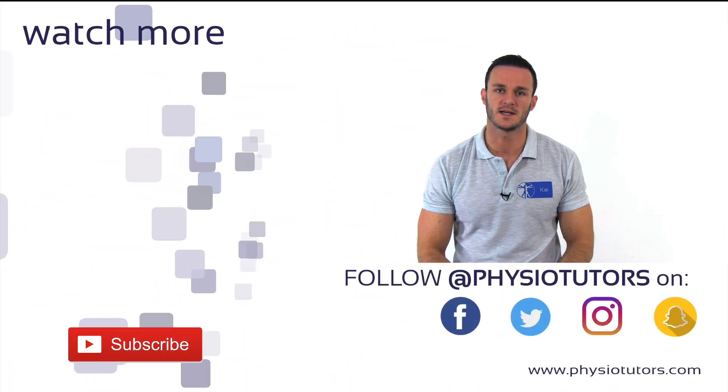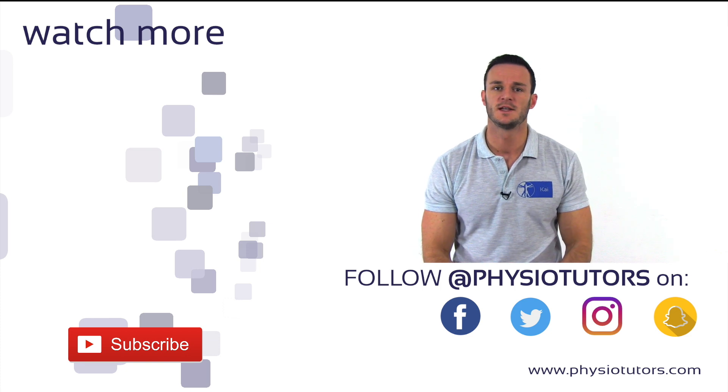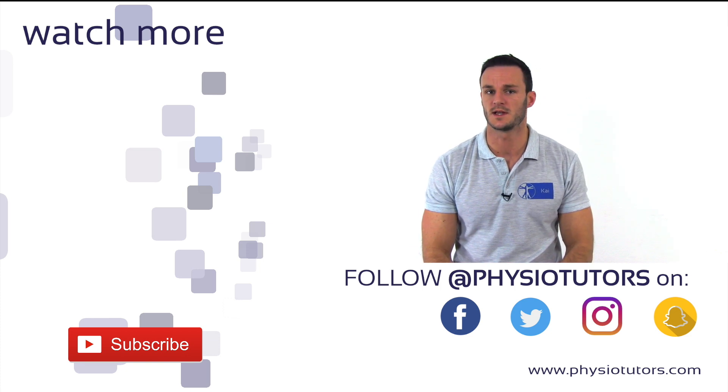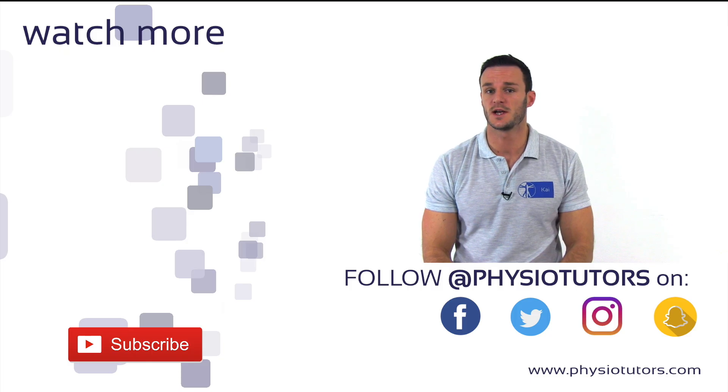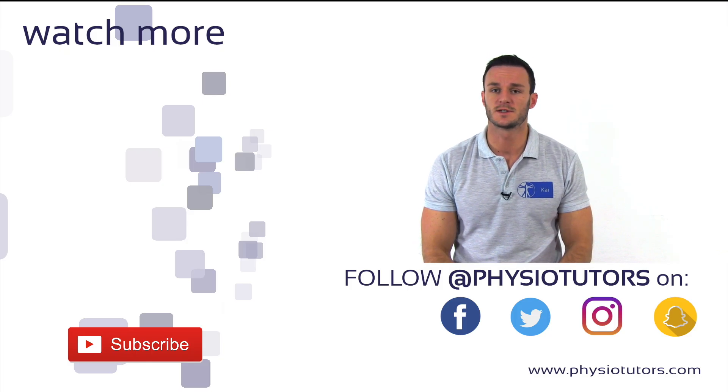This was our video on the Phelps test. If you want to know how to test for contractures of the iliopsoas, check out our video on the Thomas test. Make sure to subscribe to our channel, give this video a like, and follow us on various social media. This was Kai for Physiotutors.